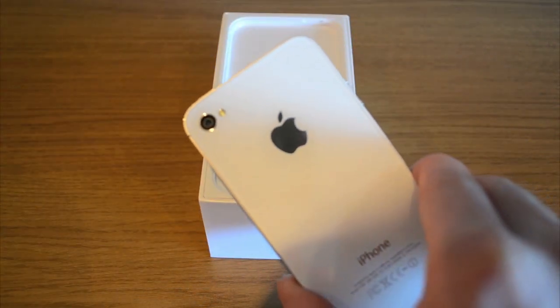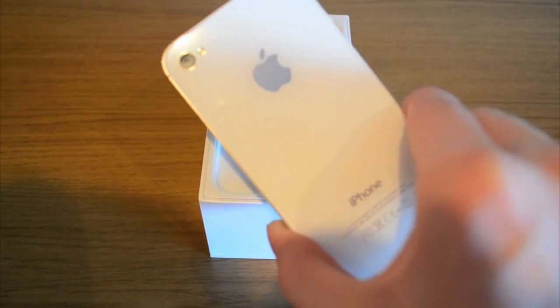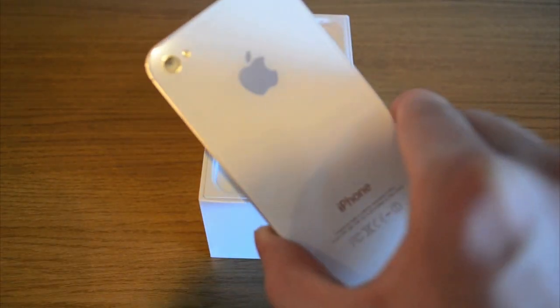So on the back, as you can see, we've got the Apple logo, the 1080p 8 megapixel camera, and we've got 'iPhone' down the bottom there — there's no 'iPhone 4S' on the bottom actually.